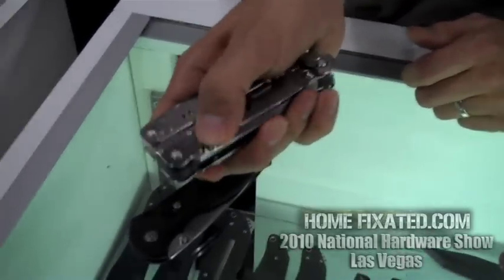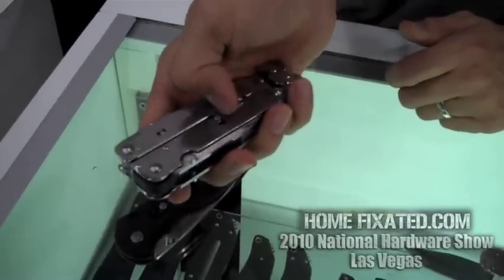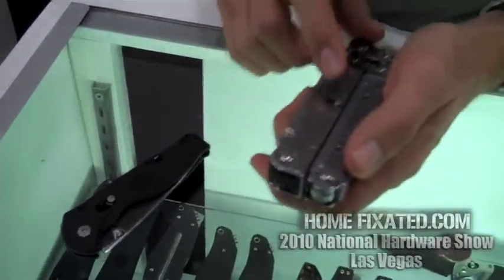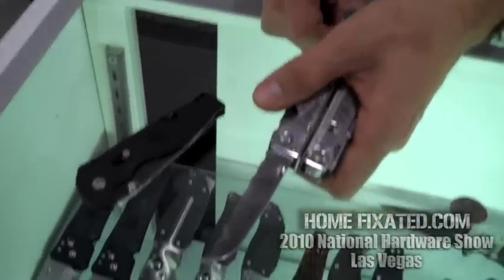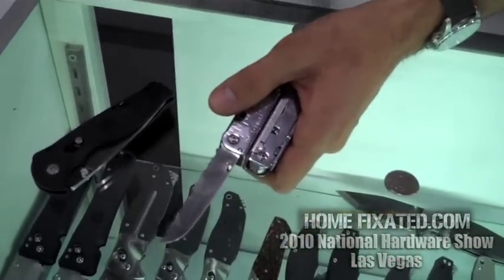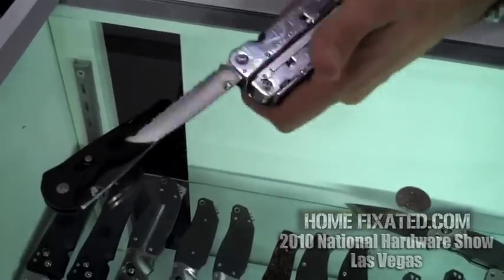Put the safety on and the blade does not open. Turn the safety off and the blade opens right up. If you flip the handle over, you have a fully serrated blade on the other side. So you have a straight edge and a fully serrated blade — the serrated blade is great for cutting rope, webbing, and that sort of material.